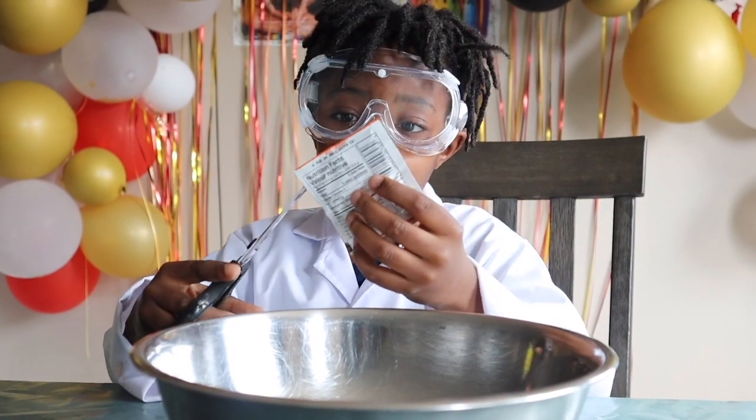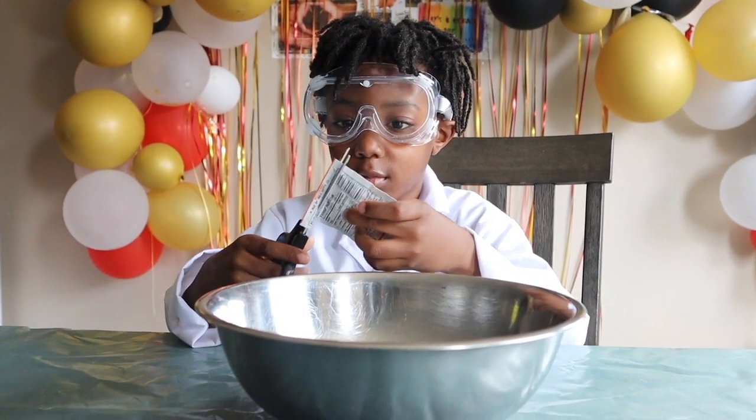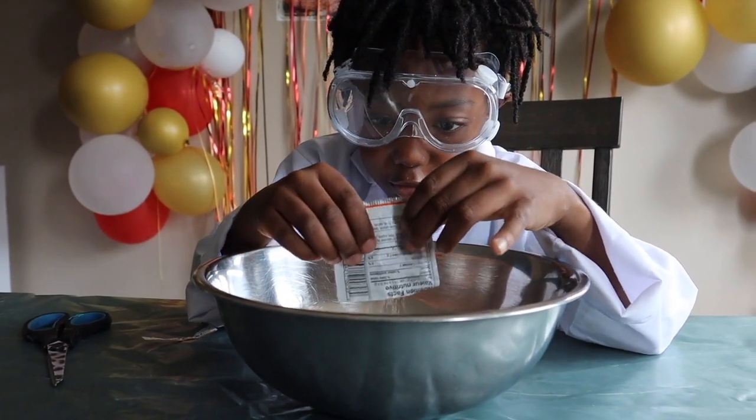I'm going to put this whole yeast — dry yeast — into the bowl. The whole thing.